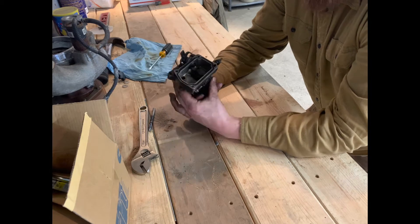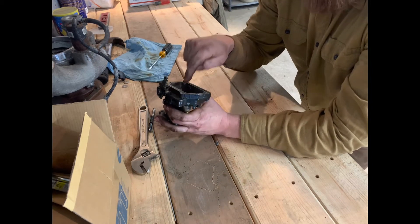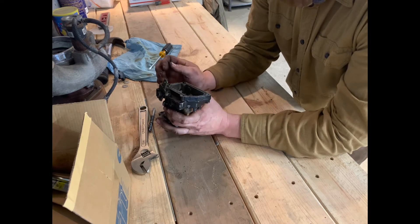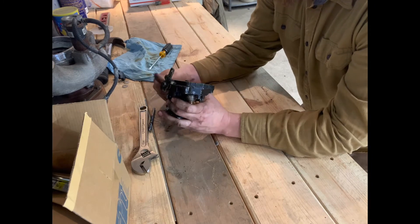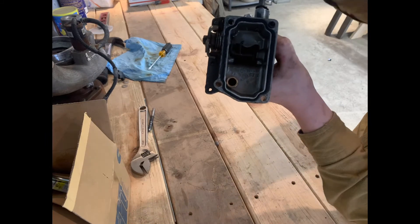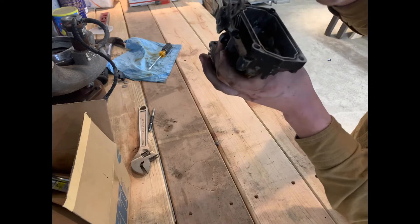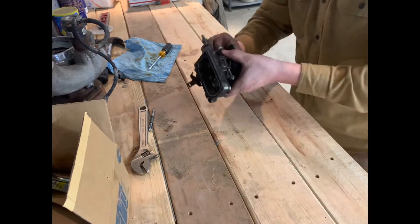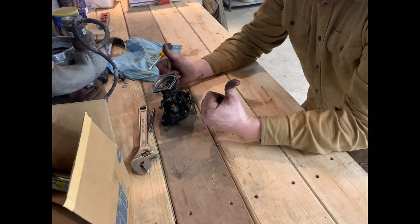The number one thing about putting this pump top back on is to make sure that the fuel screw is not protruding into your pump top. If it is, you can break your fulcrum lever inside your pump. So just make sure before you put this pump top back on, you back this fuel screw out so it's not protruding inside the housing — just start the threads, that's it — and then run it back in once it's on the truck.